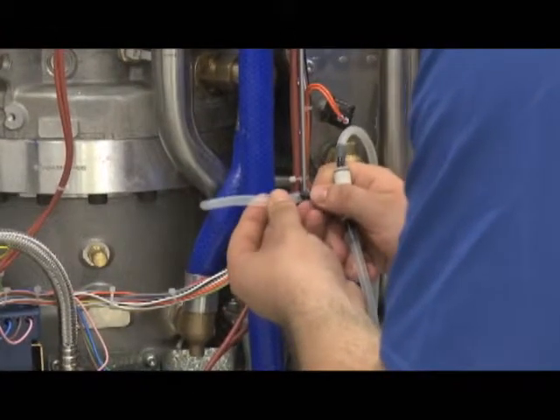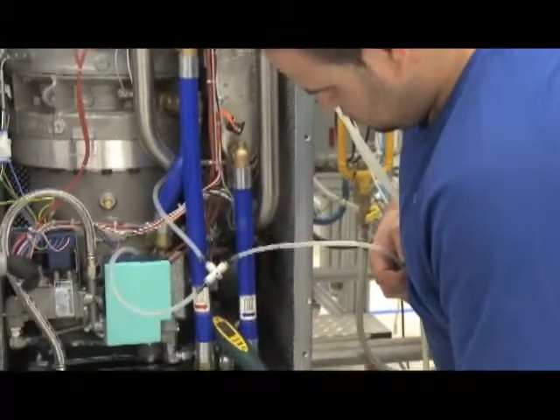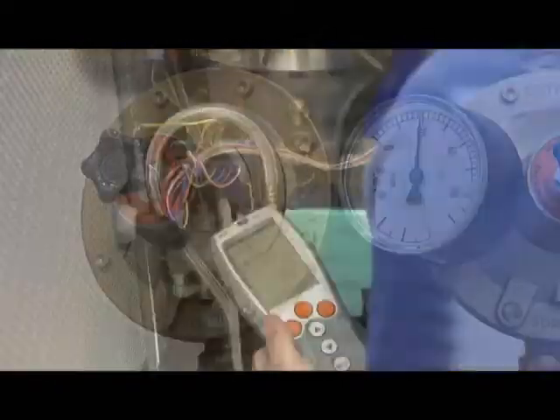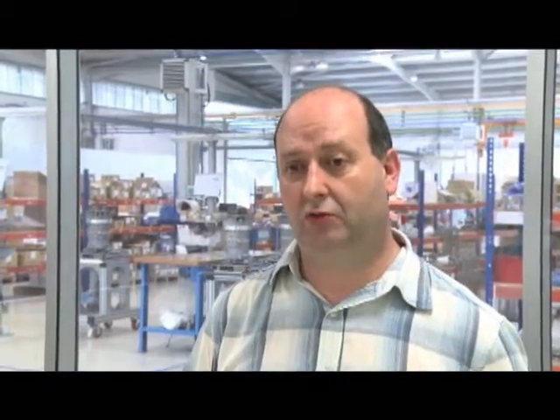All the WhisperGen units undergo a final inspection. This is a 100% final inspection, where we check both the quality and the safety of the units. The units are filled with gas, water, and so on. They are connected to the mains and adjusted, and we check they are working optimally.